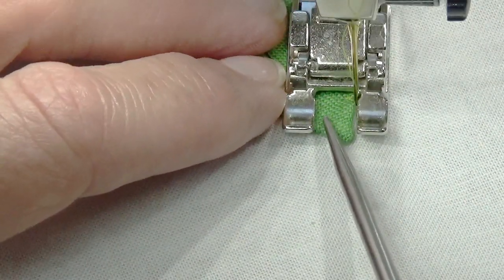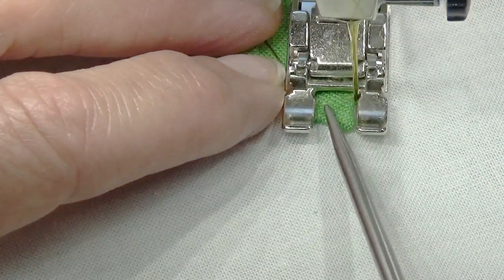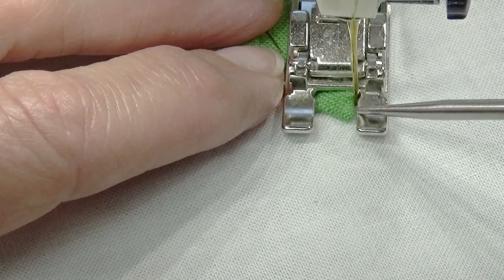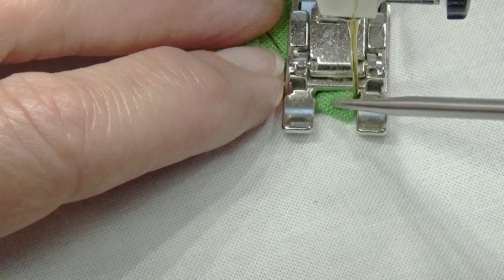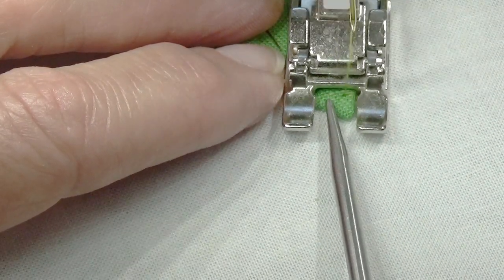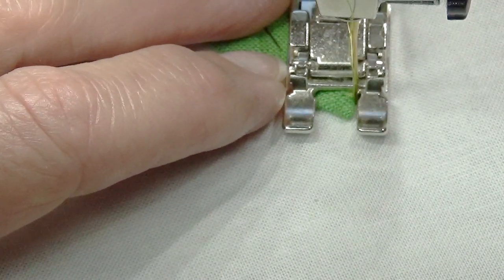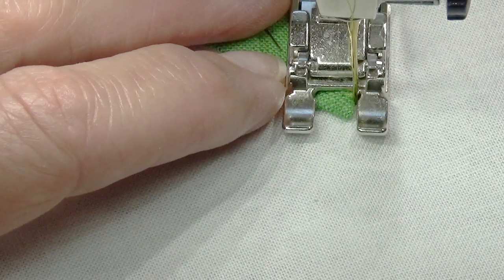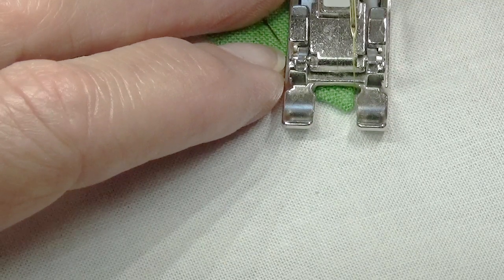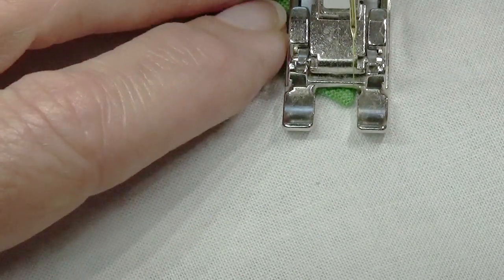Notice the way the stitch is made — it goes forward, it goes left, it goes back, it goes forward. What you want to do is plan for this forward motion to be at the point. So I'm going to go to the left, to the right. Now I know when this goes forward, I'm going to be a little shy of the point, so I'm going to lift this and see if I can bring that forward as far as I want it.